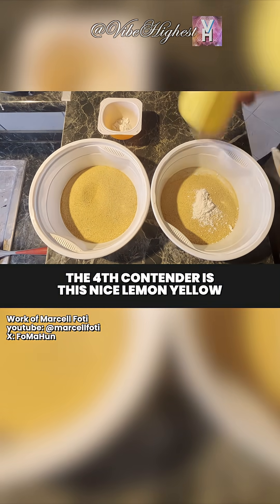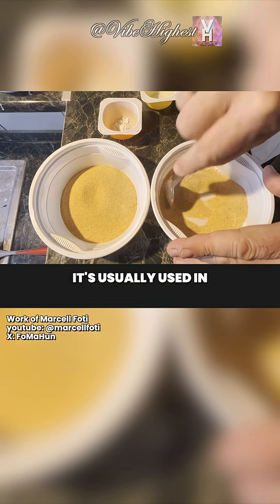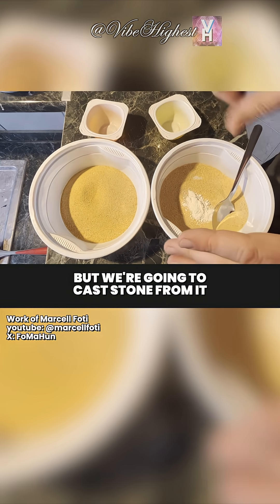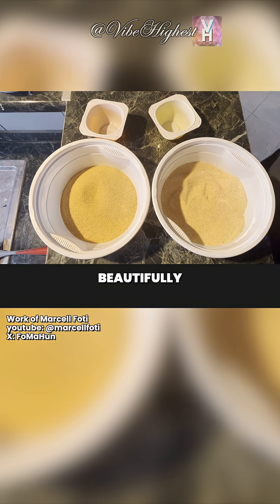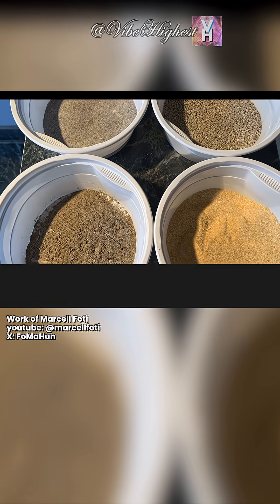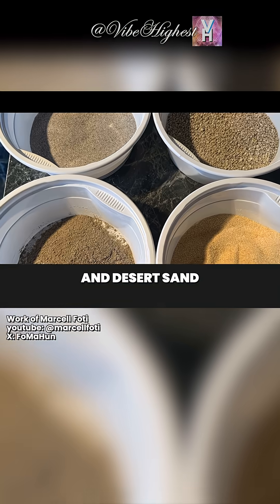The fourth contender is this nice lemon yellow desert sand I bought at a pet store. It's usually used in terrariums under reptiles, but we're going to cast stone from it. The 2% lime turns this beautifully white as well. So here are the four candidates for stone casting: silica sand, granite grit, basalt powder, and desert sand.